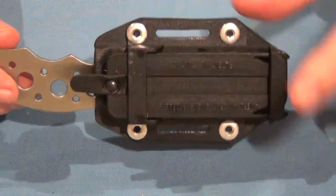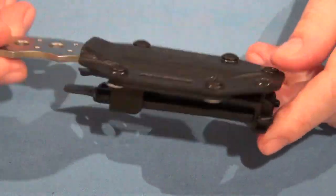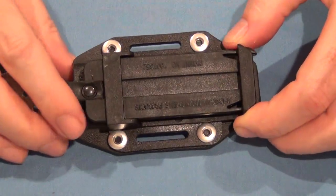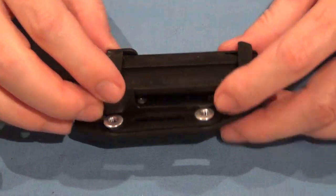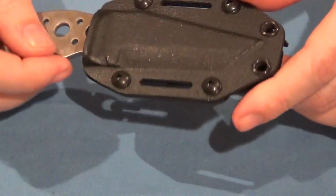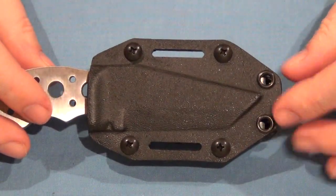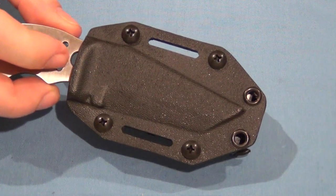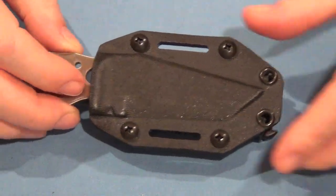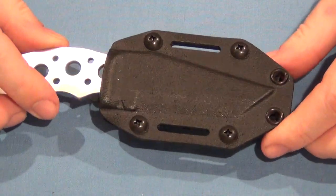If you just want to use it as a neck knife, which is what it's called, then these are Chicago screws — there are four Chicago screws here. You can remove them and this slide apparatus comes off. Then you just have this neck knife. You would take a chain — which is not supplied, you'd get your own — put it through, wear it around your neck, and then draw it when you need it.